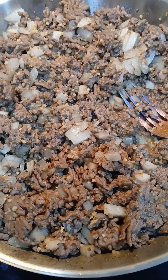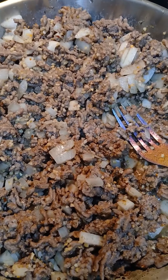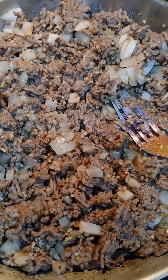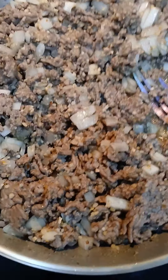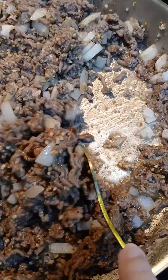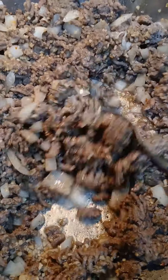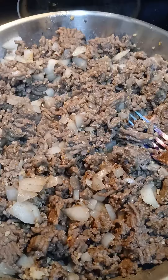Everything's cooking up really nice together and it's on medium heat. I never cook on high heat — I rarely ever cook on high heat, always on medium. Here you can see with great pans nothing's burning, nothing's sticking to the bottom, so the pan is working beautifully first time out of the box.